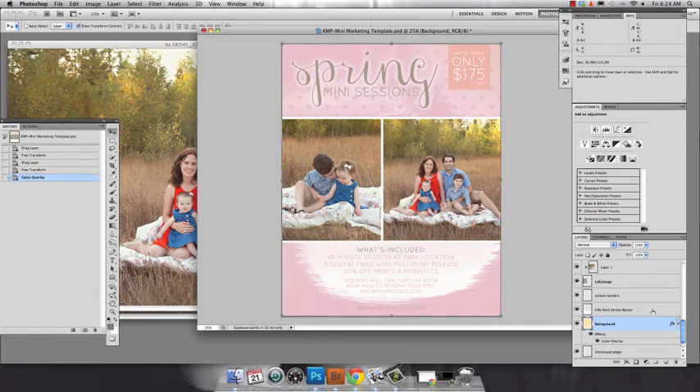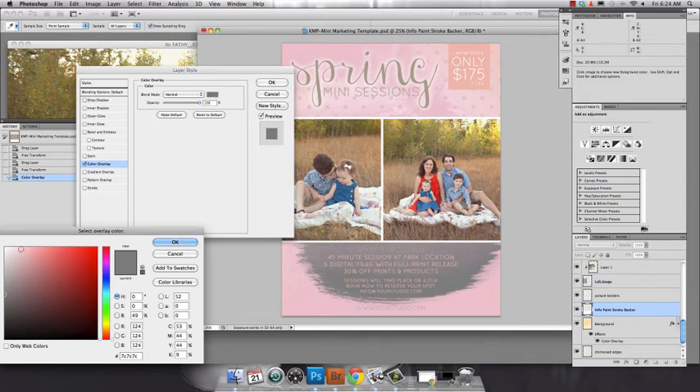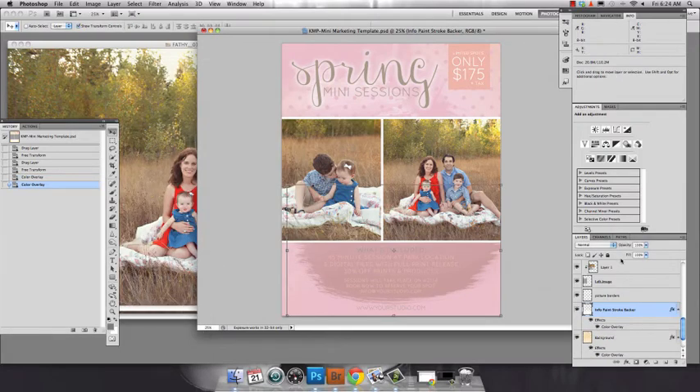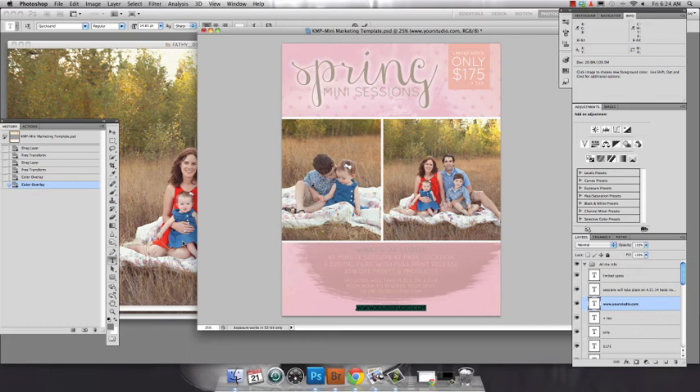You can even change the background of the paint stroke. Go ahead and click on color overlay — let's say I want this a little bit darker. Then you can go ahead and change the fonts and the rest of the template to match. And you're going to want to change your text as well. So there you go, pretty quick, simple, and easy to adjust the template to fit your studio's needs.